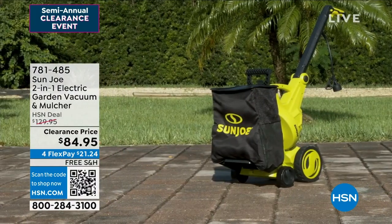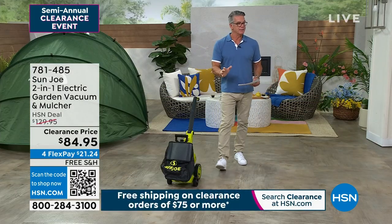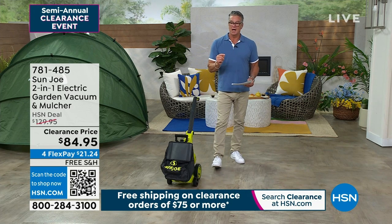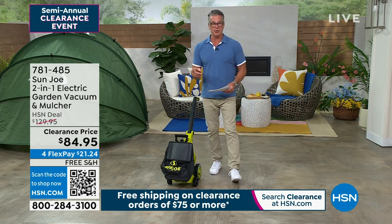It's on sale. It was $129.95. This is the last of the quantity. My producer Kyle just said I have 600 remaining. Really? I have 325 available.